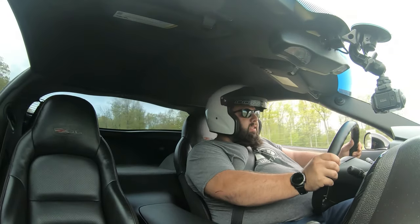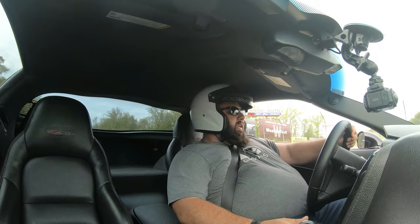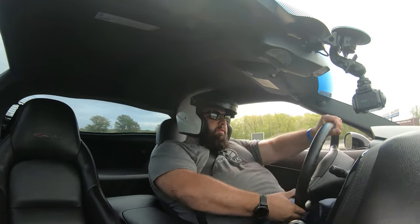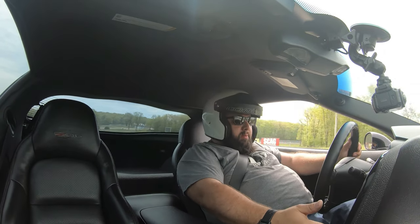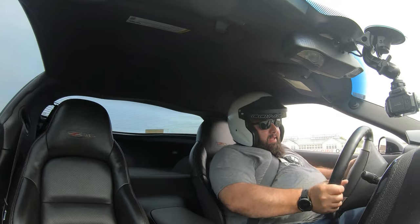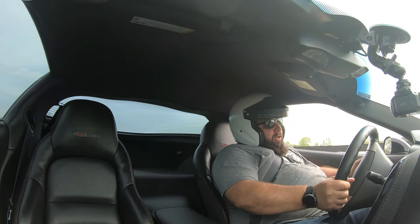If you've never considered a Corvette — fucking change your mind. They've been rumbles. Keep waiting for them to flag me for something, because I'm too damn good!